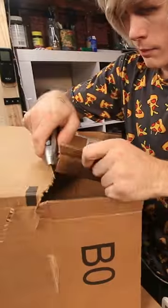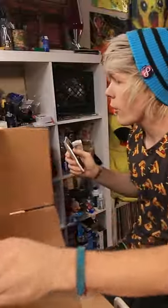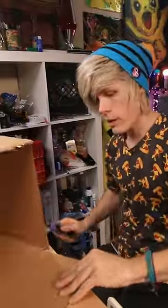We got our box cutter. We cut these off. Don't need that. Don't need that one. There we go.